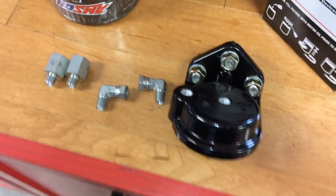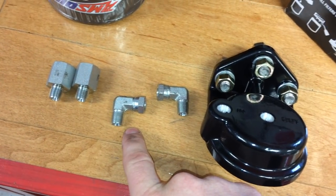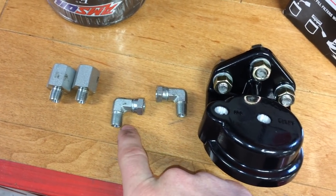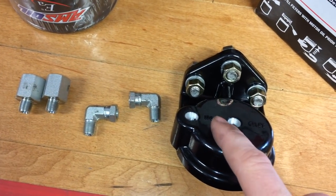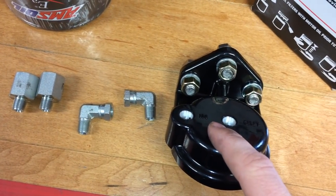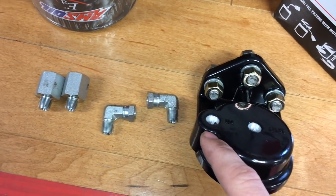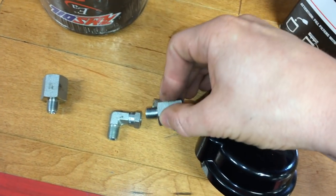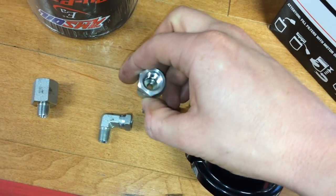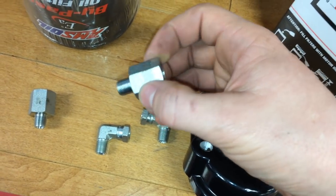The fittings we got were eighth inch NPT to quarter inch NPT. The eighth inch NPT fittings are for the filter housing, and the pressurized oil port above the full flow filter is also an eighth inch NPT. The hydraulic hoses we got were quarter inch NPT, so we got adapters to go from eighth inch NPT to quarter inch, and then this just attaches directly to those hydraulic hoses.